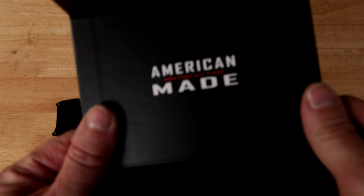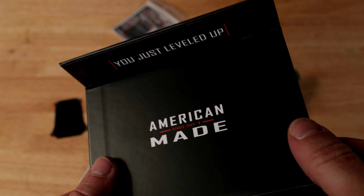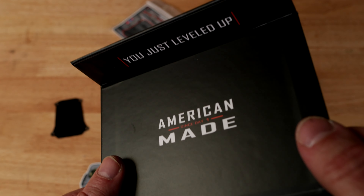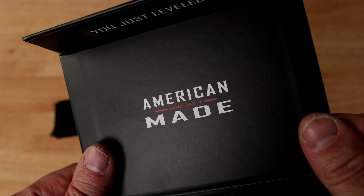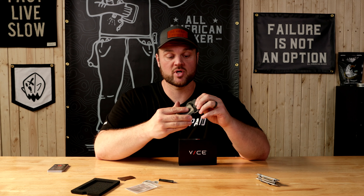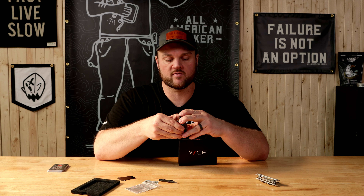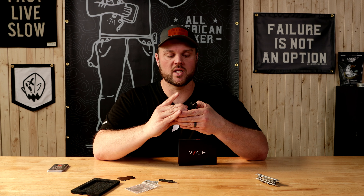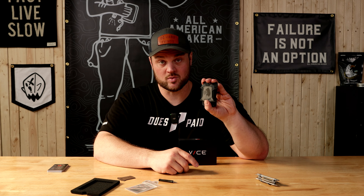Also, don't forget — I totally glossed over this — but right on the inside of the box when you open it up, which I think is awesome, it says 'American made since day one.' So a huge shout out to Vice Hardware for sending me this. I'm definitely going to put it to the test and utilize it over the next several weeks. I can definitely tell this thing will hold up to any beating that I give it, and I absolutely love it.